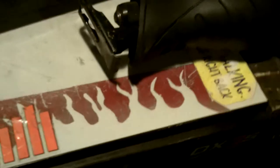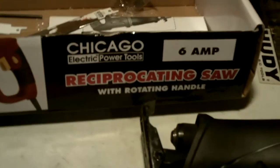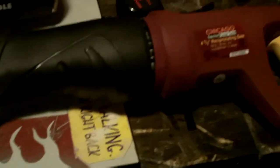Let me plug it in real quick. It's got a variable speed trigger, so you can go real slow — I'll crank it up. It's got a lock for the trigger too. You twist this to put the blades in. I'm not sure if all Sawzalls do that or not. After beating the crap out of this thing, I've got no complaints — I absolutely love this thing. This is possibly the best $20 I've ever spent on the Chicago Electric 6-amp reciprocating saw from Harbor Freight.